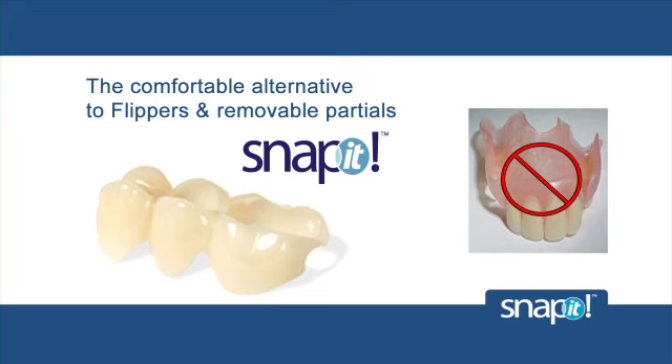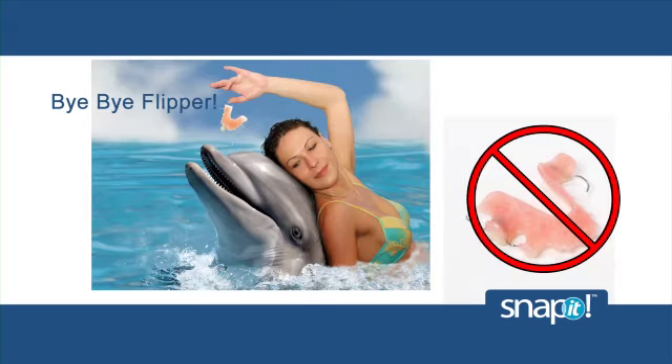In addition to Snap-On Smile, you can also prescribe a Snap-It device. Snap-It can be ordered as a quadrant or even for a single tooth. It completely replaces the need to use an old-fashioned flipper or removable partial denture. With Snap-It, you can wave the flipper goodbye forever, and your patients will love you for it. We just recently started using it for implant temporaries, especially with the Snap-It. Patients don't like flippers — they break. So we're going to use this on all our implant cases from now on.